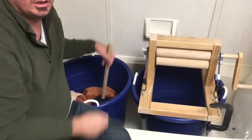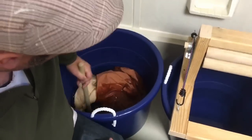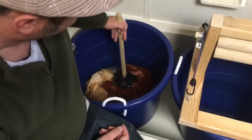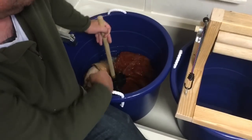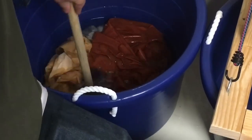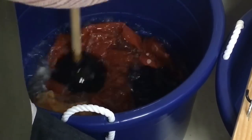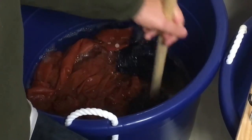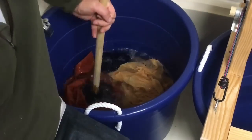The first step is we get the clothes in there with the soap, and you can see how this moves the water through the holes. We'll just do this for a couple minutes. It's a halfway decent upper body workout. We're pretty lazy about it.